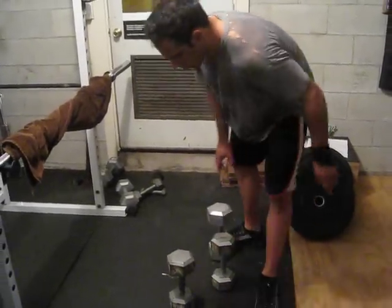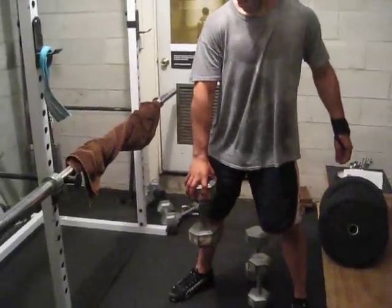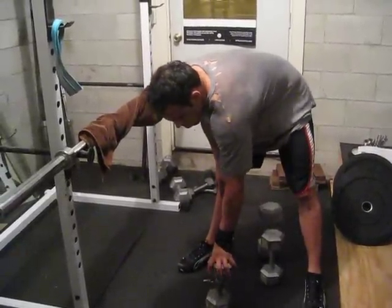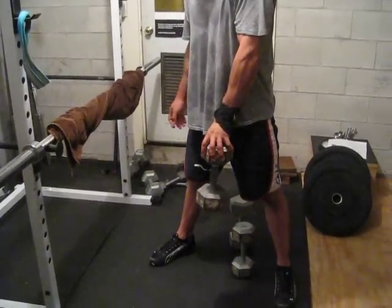Move to the 30. Strong grip. Down. Other arm. Good squeeze. Down.